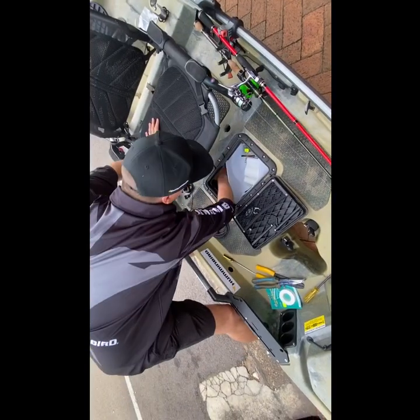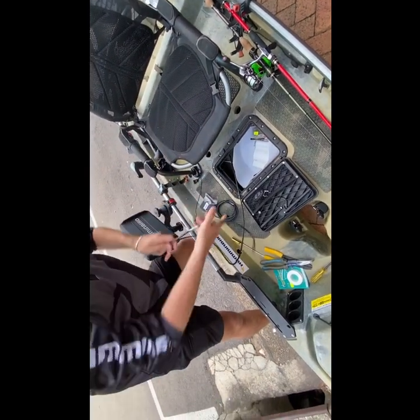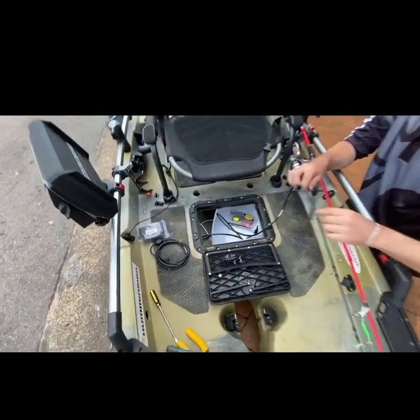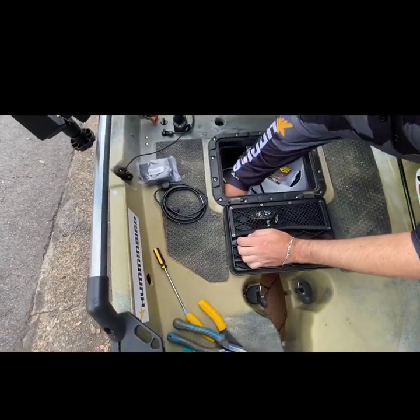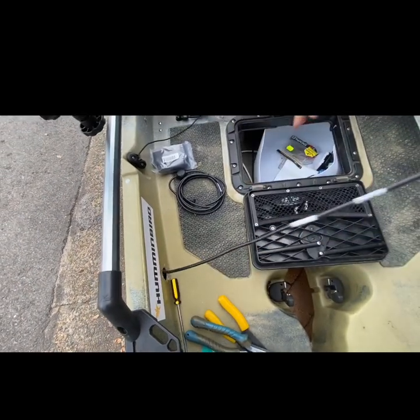Now I'm just going to put my arm in through here, grab the cable we've threaded and pull it out the centre hatch. Now that we've threaded it through to the centre hatch, we've just got to bring it through to this hole over here on the sounder side of the kayak. I'm just going to put my arm inside that centre hatch, grab it with my finger, and pull that cable through.